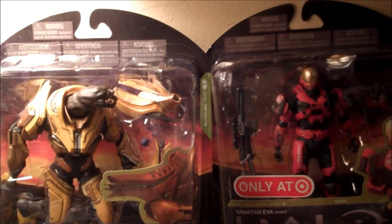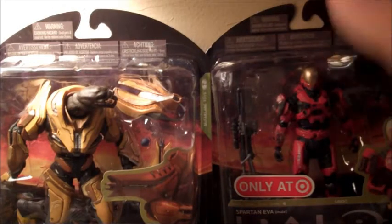Hey guys, it's BaronX25, coming at you with another Halo Reach action figure review. Today I went to Target and picked up two figures: the Elite General and the Red Spartan EVA.